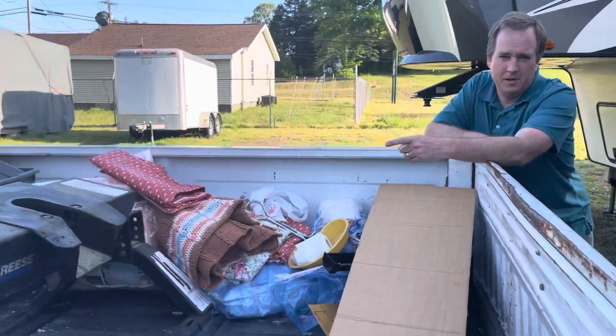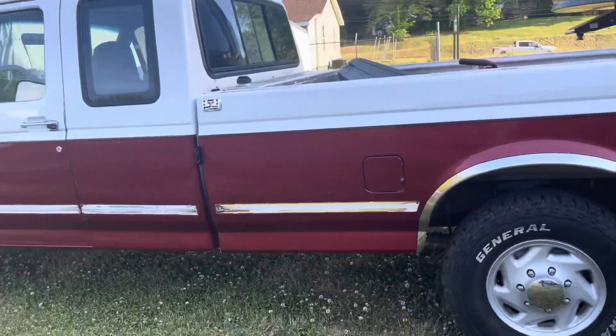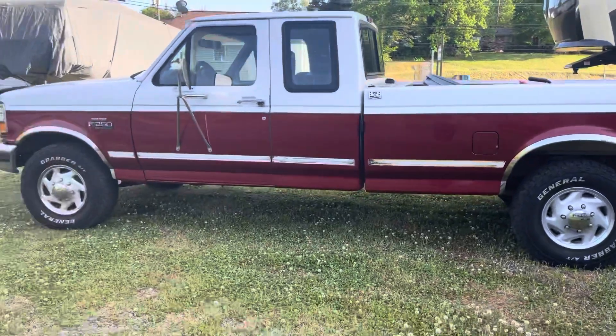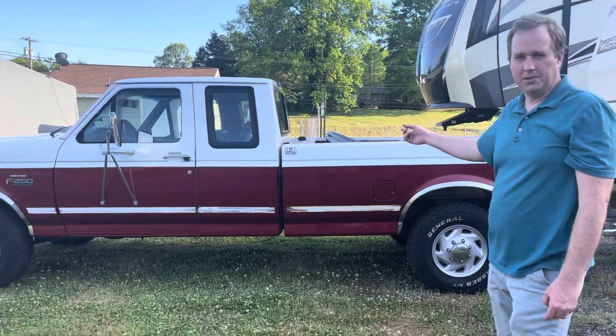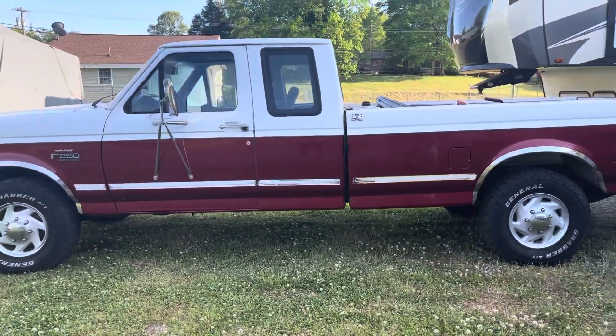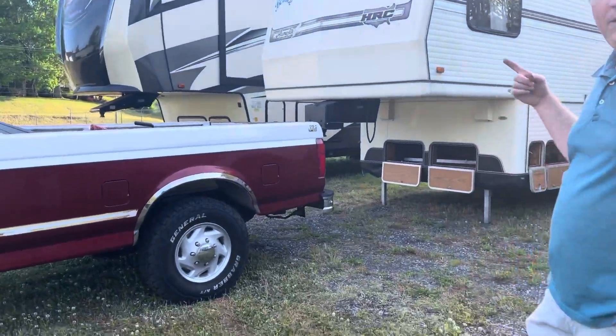Give a shot of Bruce — step back and show him. We just got Bruce too. He's a '96 Ford F250 with a 7.3-liter Power Stroke, and we're excited to pull Bernice along with him. Jody's going to do a walk-around on the inside.